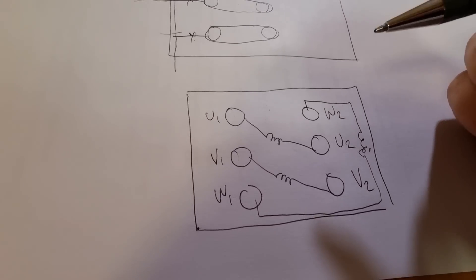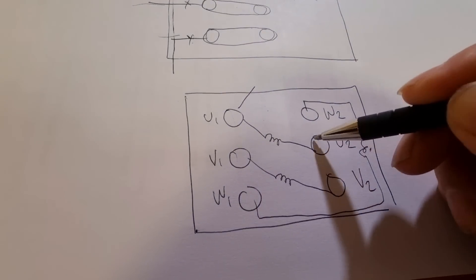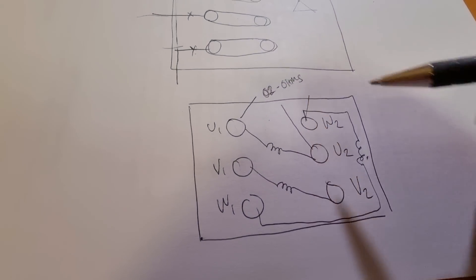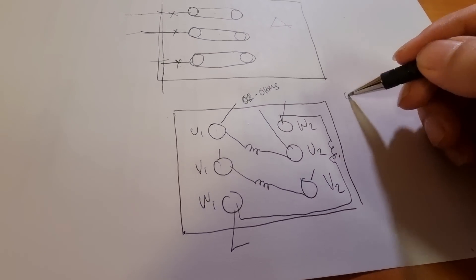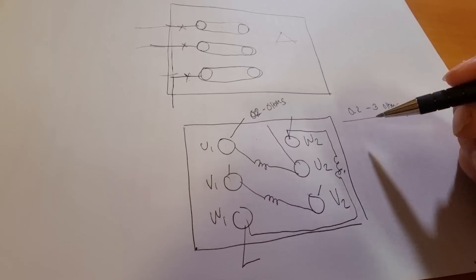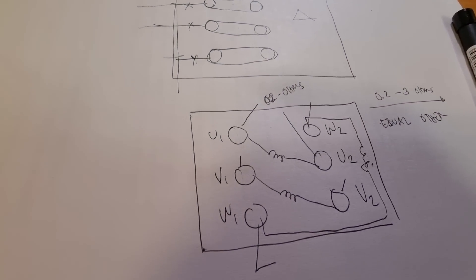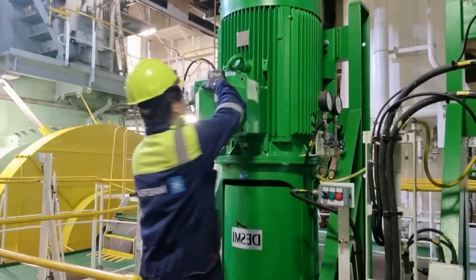To measure the insulation resistance and the condition of the winding, place the tester probes across each winding pair and you should get a good continuity reading of around 0.2 ohms. Check each combination — this and this, and this and this — with your multimeter. If you get values in the range of 0.2 to 0.3 ohms, those are good values and they should all be equal to each other. After checking, our system is in good condition.